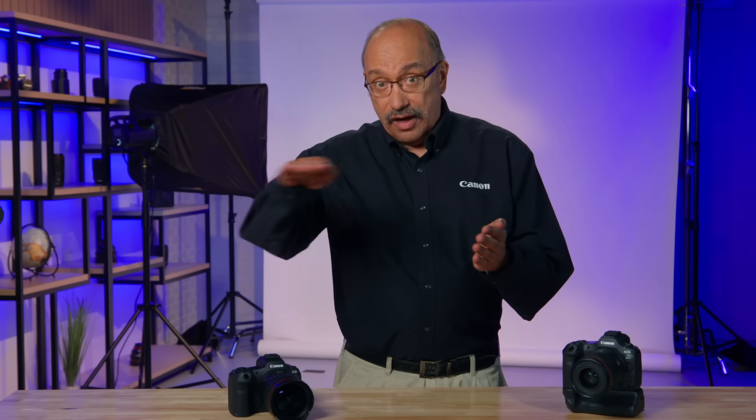Here's the important thing. The EOS R5 Mark II's in-camera upscaling doubles the pixel count both horizontally and vertically in an image. In other words,